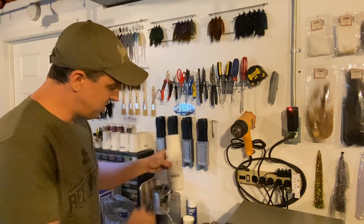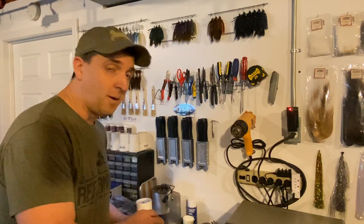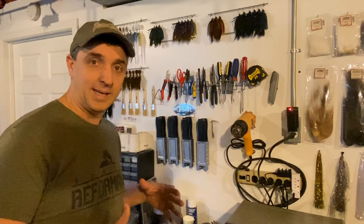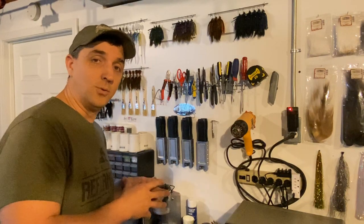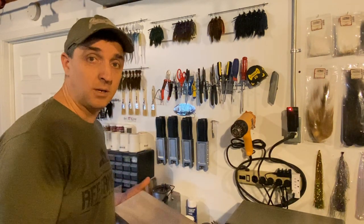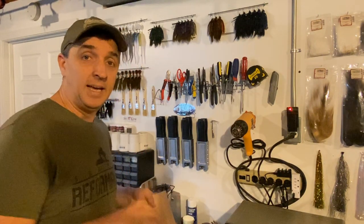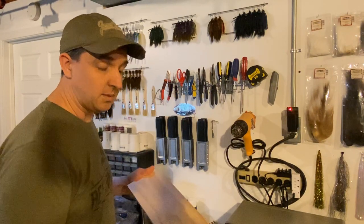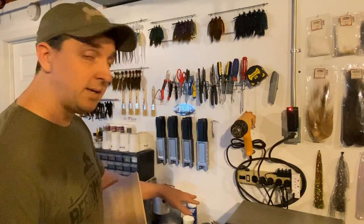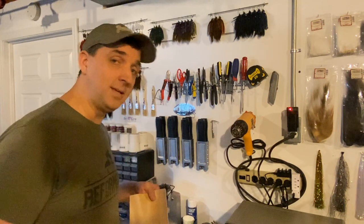I've been using these single-unit fluid beds for a while now. They work really well. Each one runs off one pump in the back. I've got two of them so I can dip in one color and another. I'd like to upgrade — I want something bigger where I can do four colors at a time. I went to Lowe's earlier and got an upsized air compressor and enough PVC to do four, maybe five of these, and mount them directly onto a piece of wood. One compressor in the back will run all of them. So I figured, why don't I take you along with me? Let's get started.